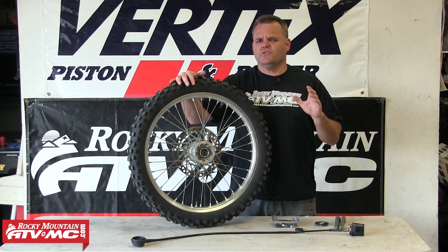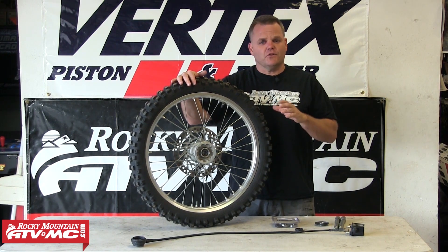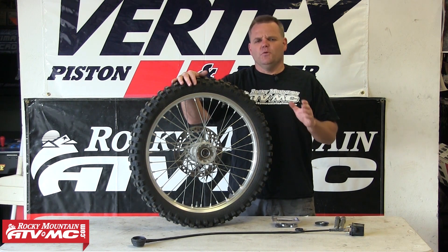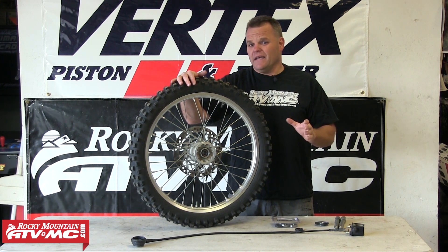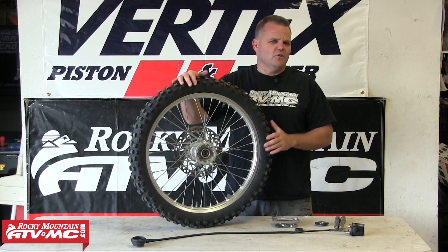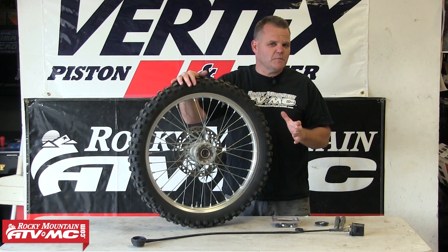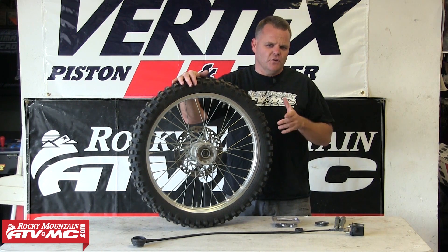Hey, Jay here. We've got a good tech tip for all you CRF250X and 450X owners. For all years, those bikes have been the same the whole time. If you want to remove the odometer on these bikes — the cable, the entire setup — we're going to show you exactly how to do it right now. Real simple deal. A few parts involved to buy, not too expensive. You can also use some used parts.